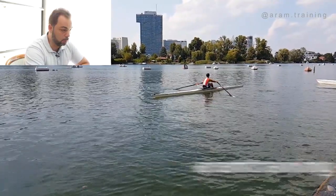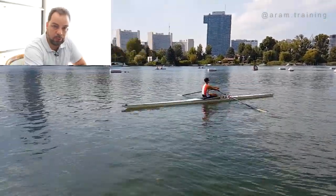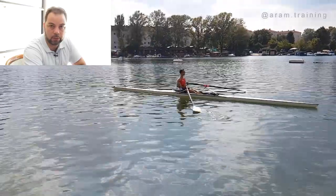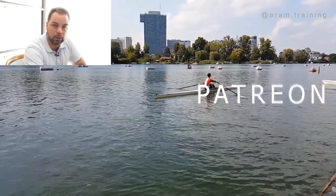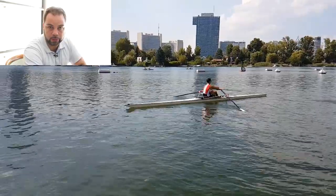That's enough for today — thanks for watching. If you found this video helpful, give it a thumbs up, share, like, and subscribe to the channel. I really want to cross that 10k mark anytime soon. And support my work on Patreon — it shows me that the work I do has a good effect on the rowing community. All the best to you, and looking forward to seeing you in the next video.